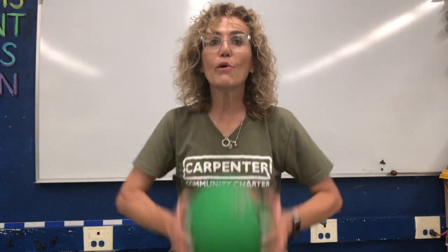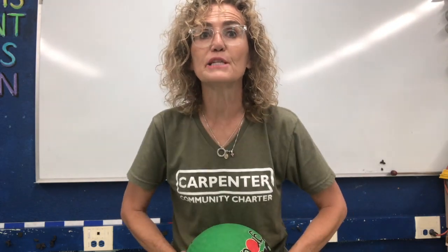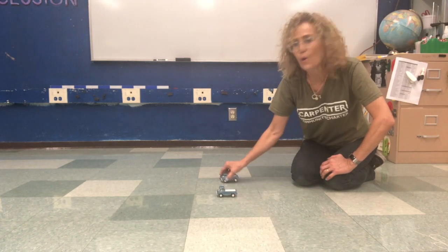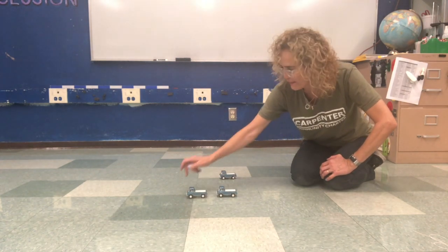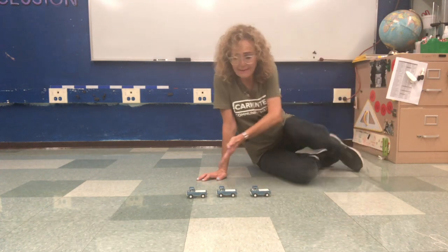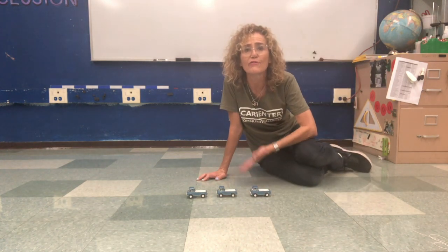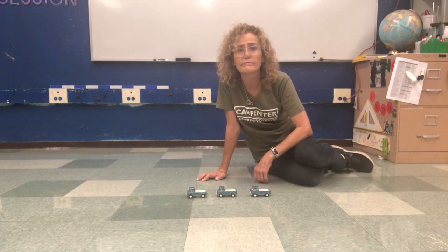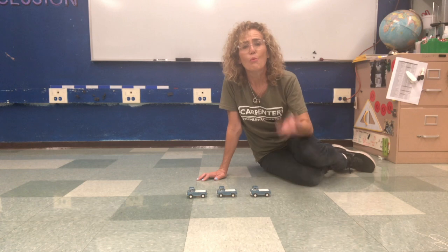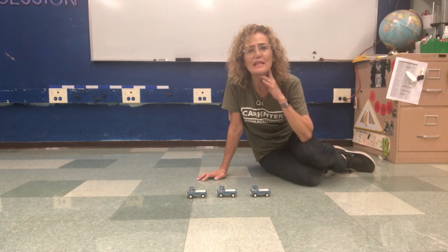Now we are going to make some different materials move. I have some little toy trucks — I love to play with cars and trucks and they're just sitting here on my floor. Are they moving? No, they're not moving. What can I do to get them to move?